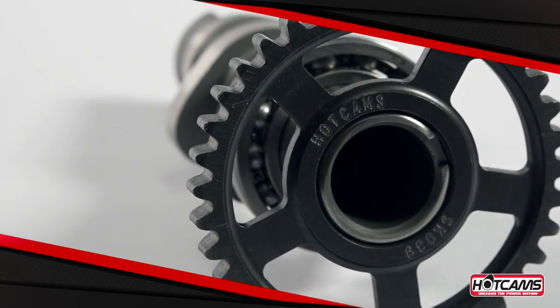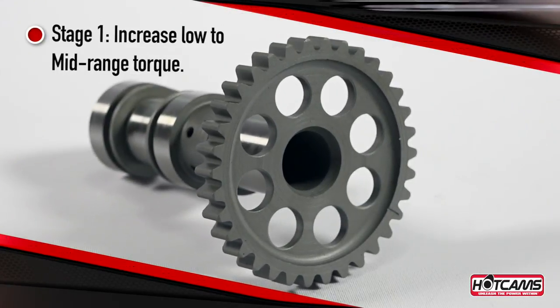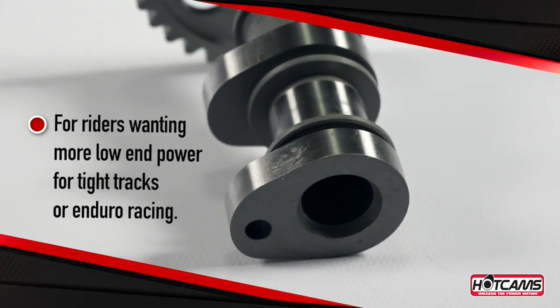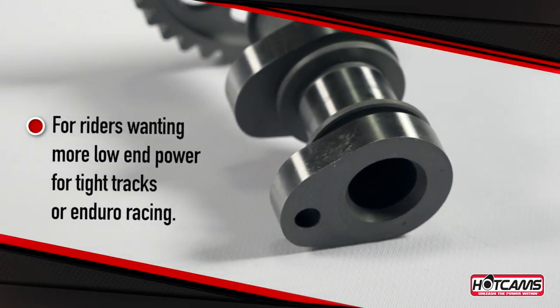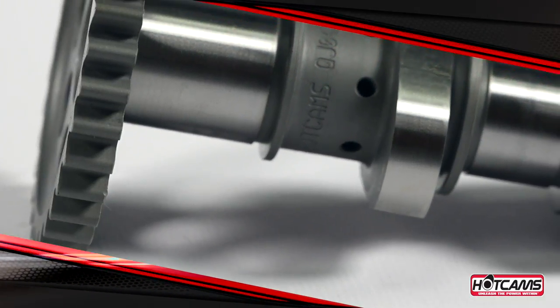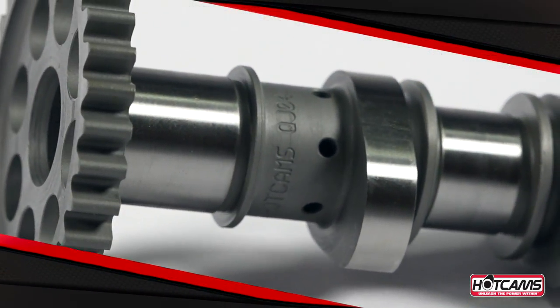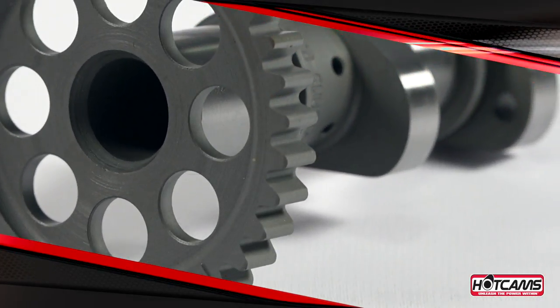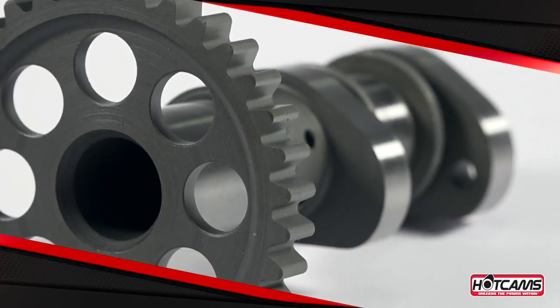Hot Cam Stage 1 camshafts are generally selected to provide the rider with increased low to mid-range torque. These cams are generally tailored to riders wanting more low-end power for tight tracks or enduro racing. They are designed to produce improved throttle response, more part throttle torque, and increased peak torque. In some cases, high RPM torque and peak horsepower may also be improved.